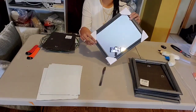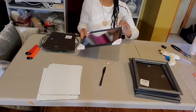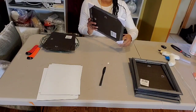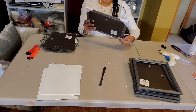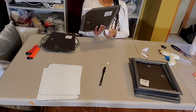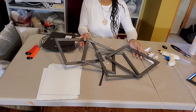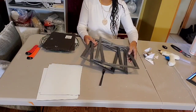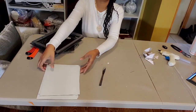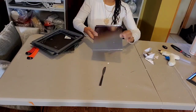We're going to get started with our project using these Dollar Tree mirrors. We're going to start by taking those tabs off so that we can get them prepared. Now that we have the tabs off and we have our mirrors and the cardboard backing out, we're going to take them and spray paint them with our silver metallic paint.